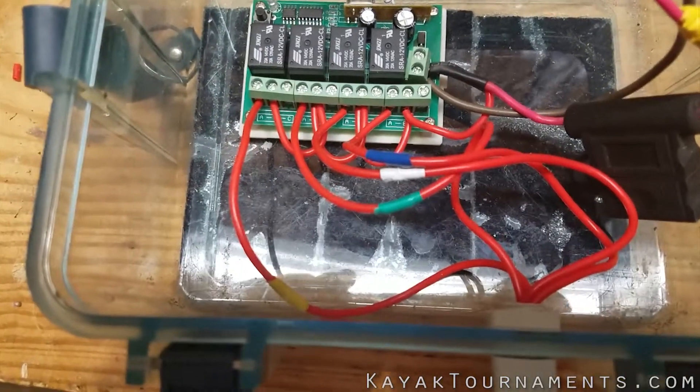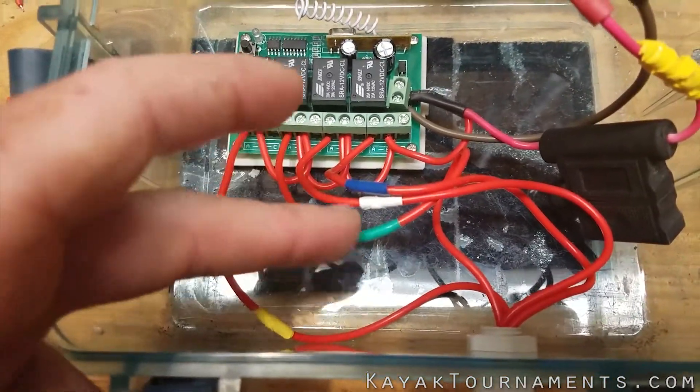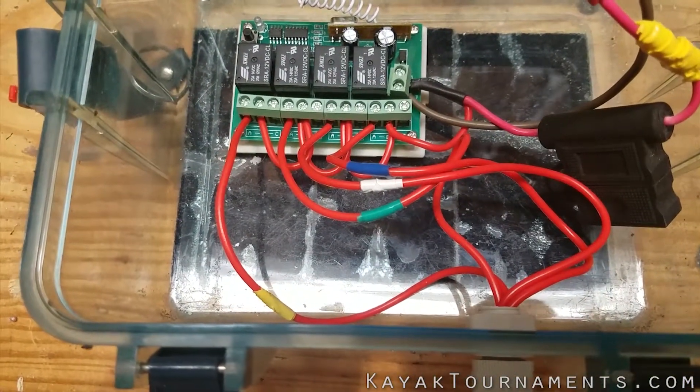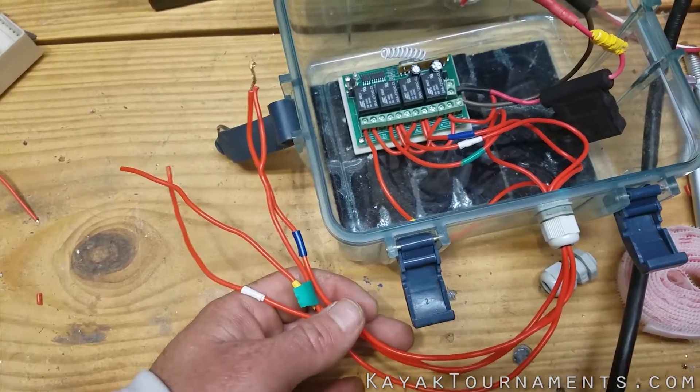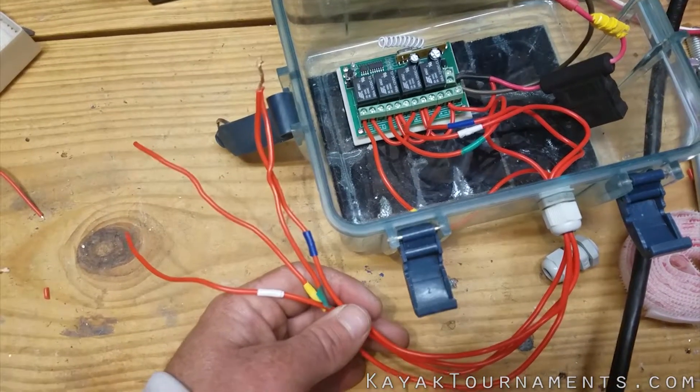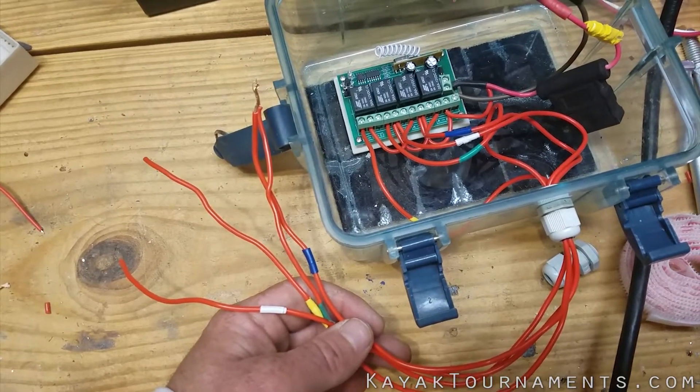I also color coded them using a little bit of electrical tape so I can know which one corresponds to which button on the remote. Now that I have these four wires outside of the box, I can easily connect more wire to them and run them to wherever the LEDs are on my kayak.